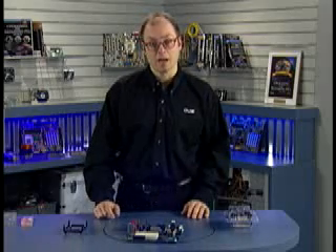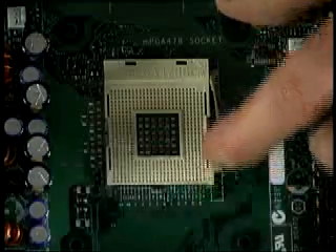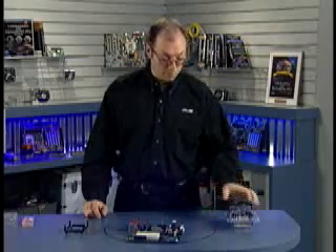These are zero insertion force sockets. In order to install the processor, you have to lift this lever up, which releases a grip on the pins on the chip. That way, I'll be able to insert the processor into the socket with no resistance.